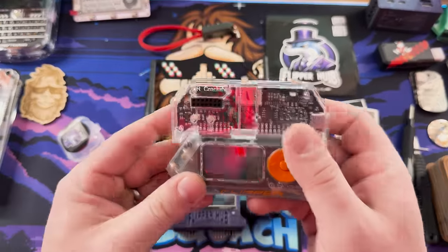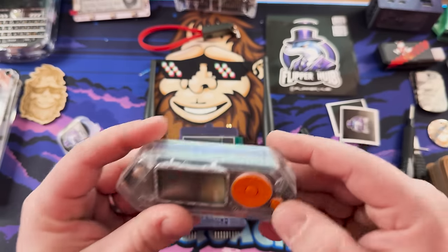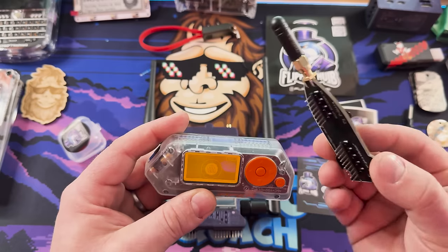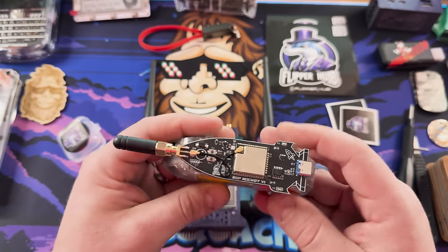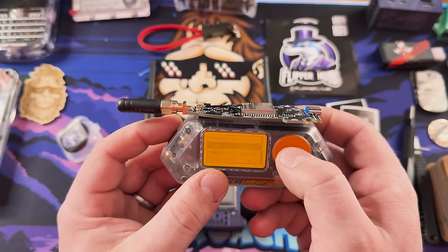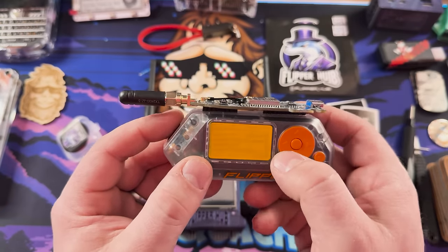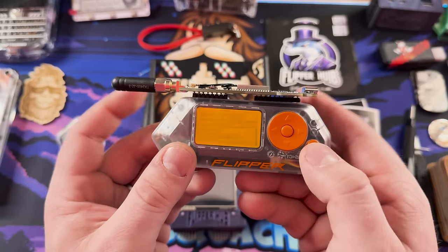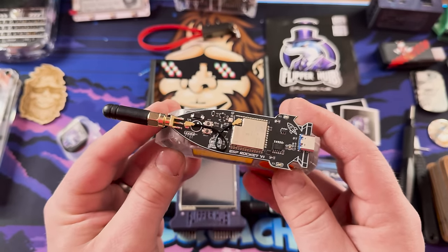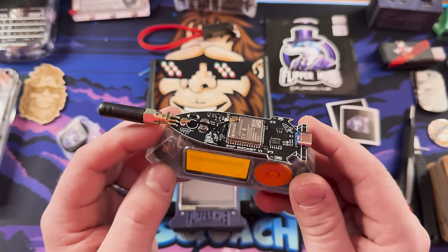Let's take our Flipper Zero, unplug the video game module, and plug the ESP Rocket in. This looks like a 3.3V board — you don't actually have to enable 5V through GPIO. If you just go into your scanning area, it'll start the board right up. Clearing APs — and there we go, working as usual. Very cool. It works great. I like the form factor, I like the design. Pretty cool.